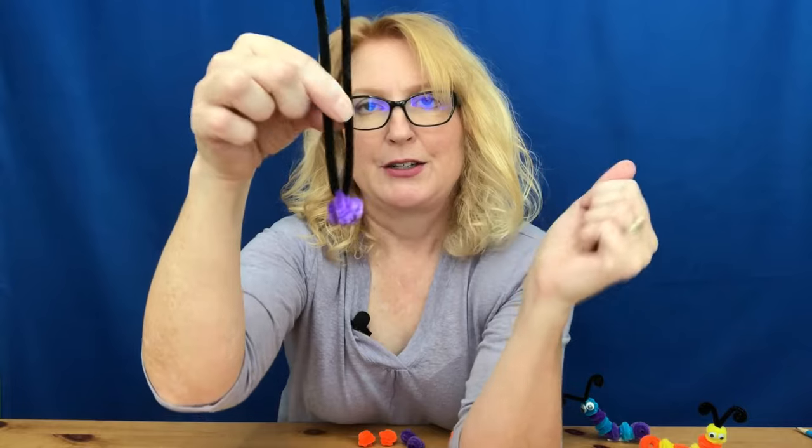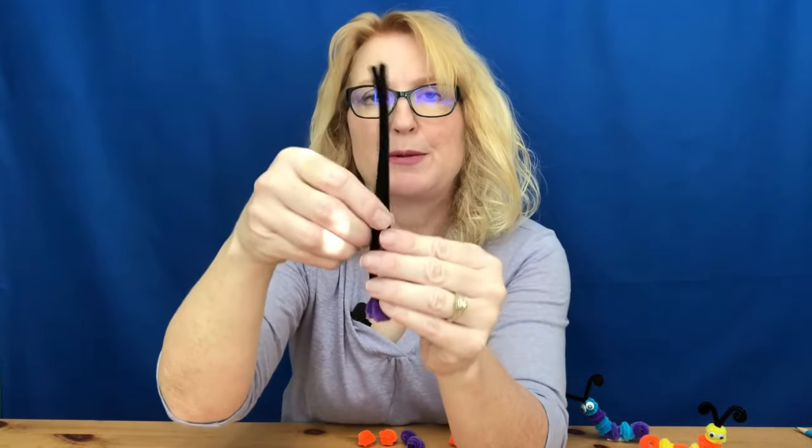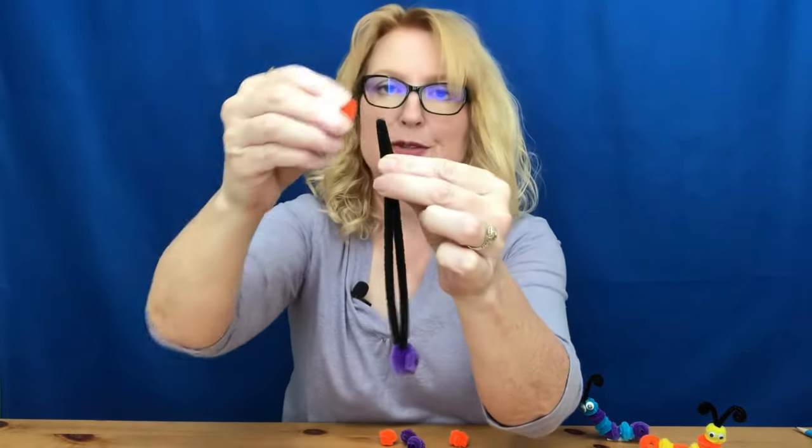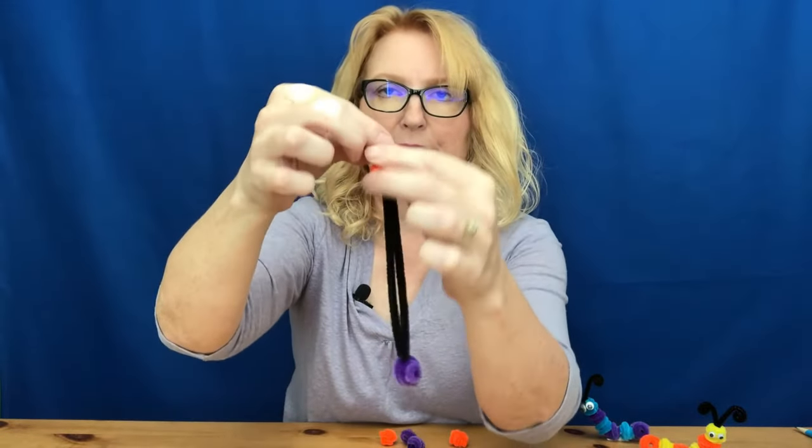Then slide it all the way down to that V. For the rest of the body parts, you're going to thread them on both ends of that black pipe cleaner, going every other color.